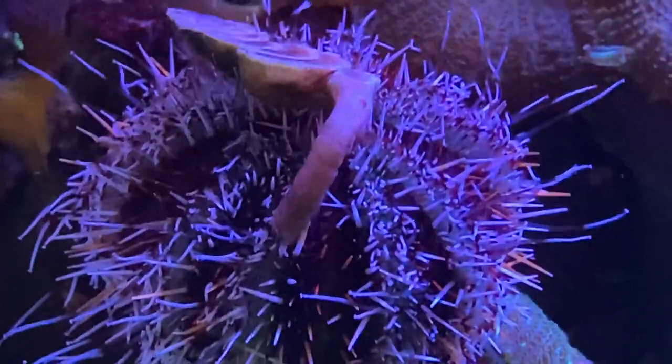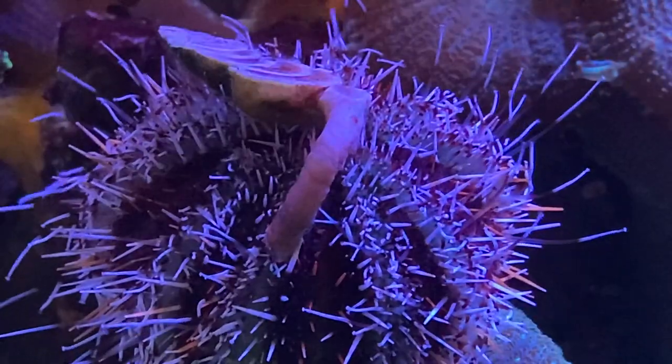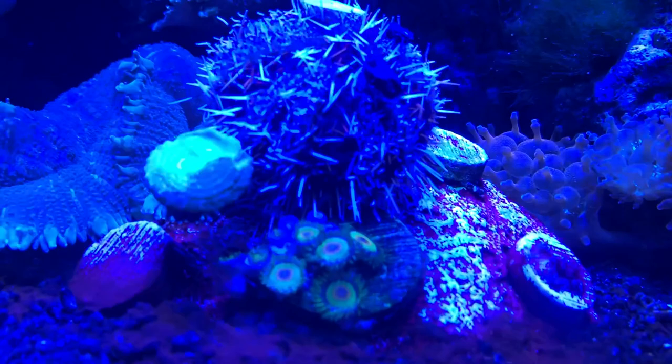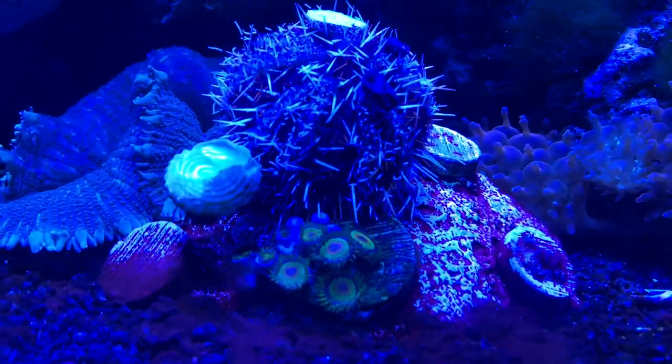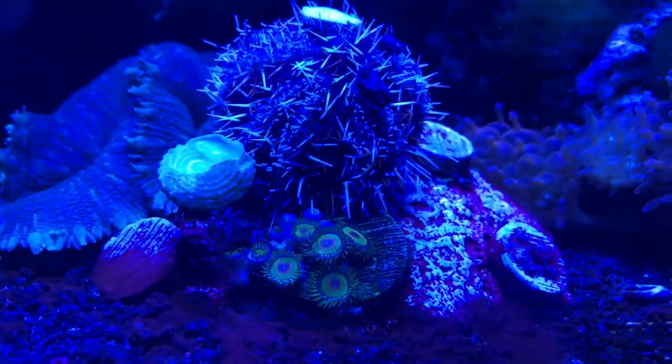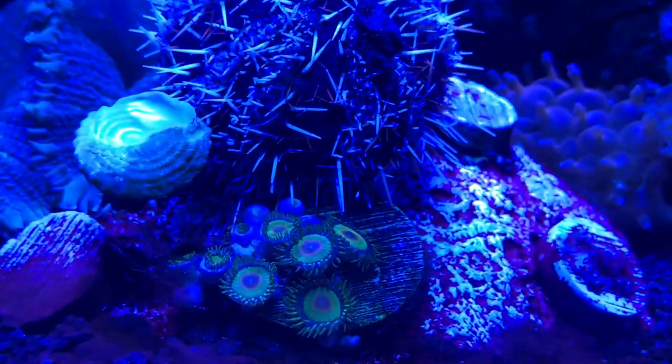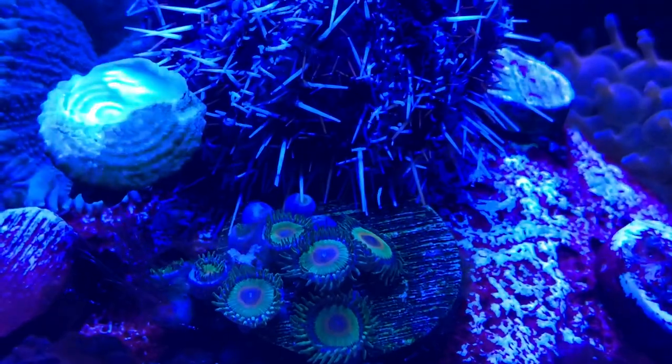They are great hair algae eaters — that's the main reason I wanted one in my tank. What's really good is they're great about getting in between things. For example, my zoas will grow hair algae in between them, and he's almost like a weed eater — going in there and picking out the algae in tight spaces. He gets his tentacles into the rocks really well and eats it all up.